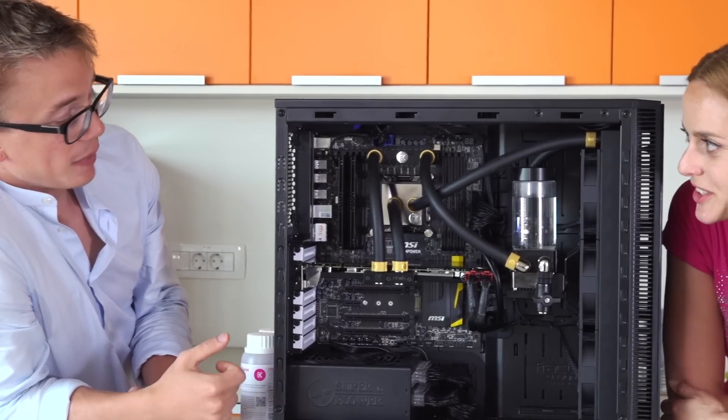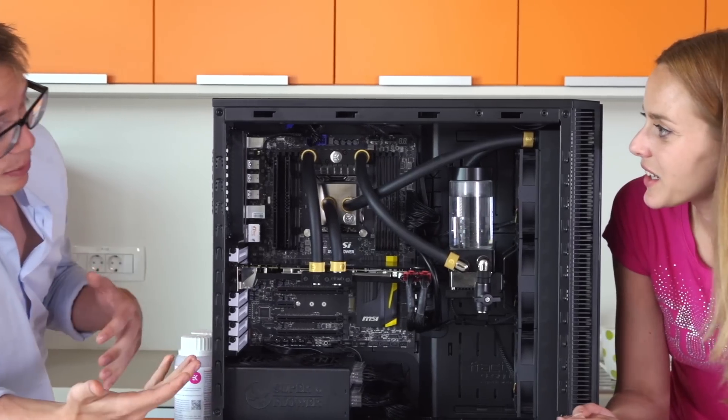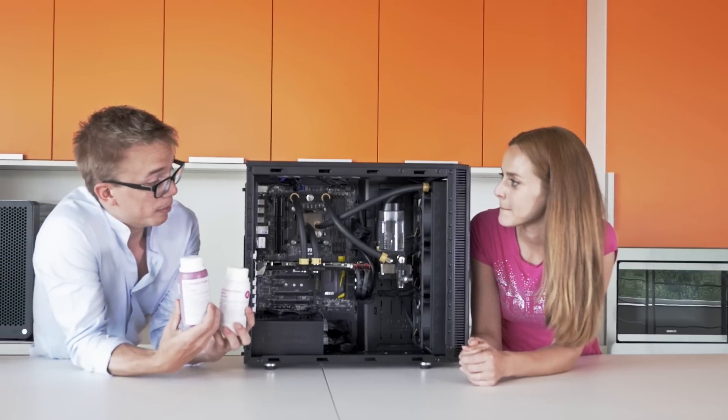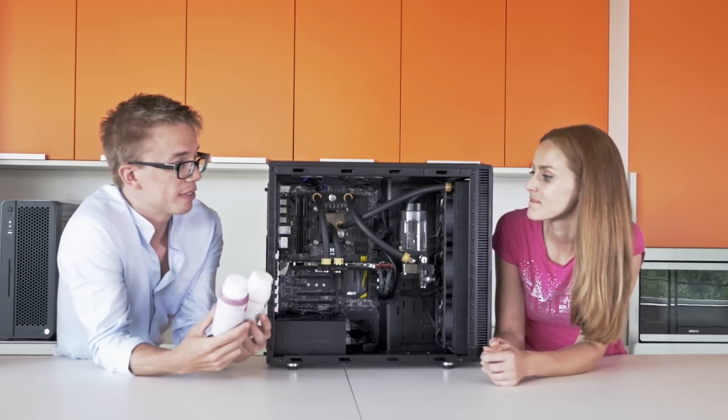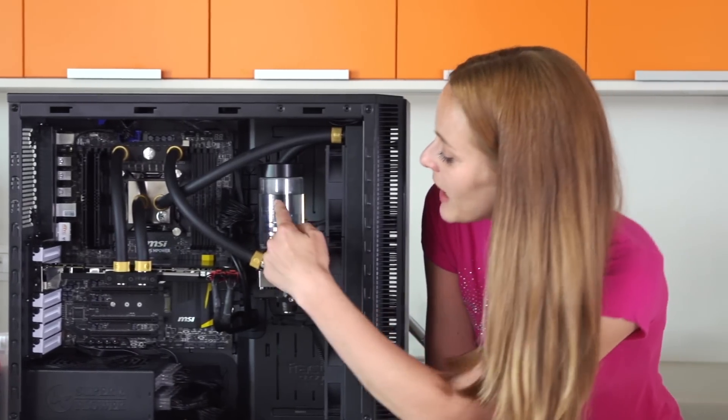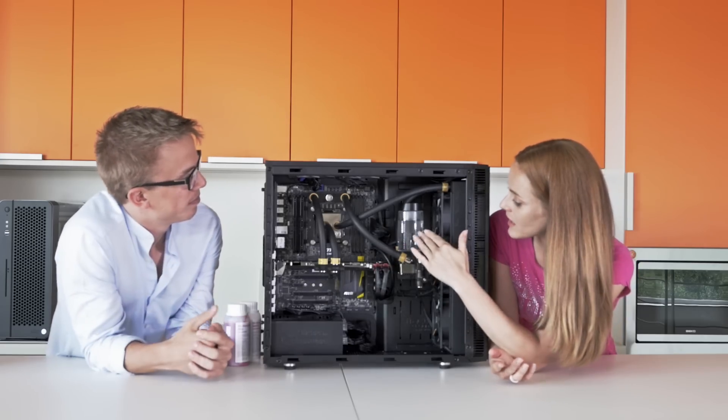Wow, so you can pimp your computer! Yeah, you can do whatever you want. On this particular one we have clear coolant, but we can combine red and white coolant to get pink — to match your shirt. Wow, so you thought about women too! Yes. But I can see if you put pink color inside, I can see it here.